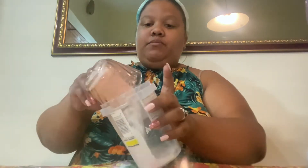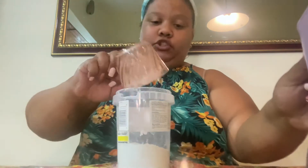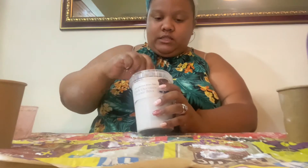I'm going to pour it in here — this is what I'm going to use to mix my mixture in — and then a half a cup of water. All you have to do is mix, mix, mix. Make sure it's mixed thoroughly and that there are no bubbles.